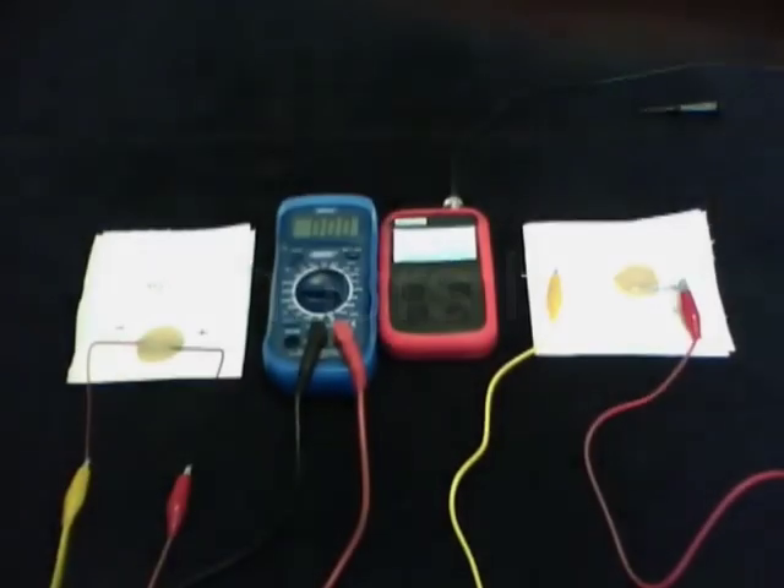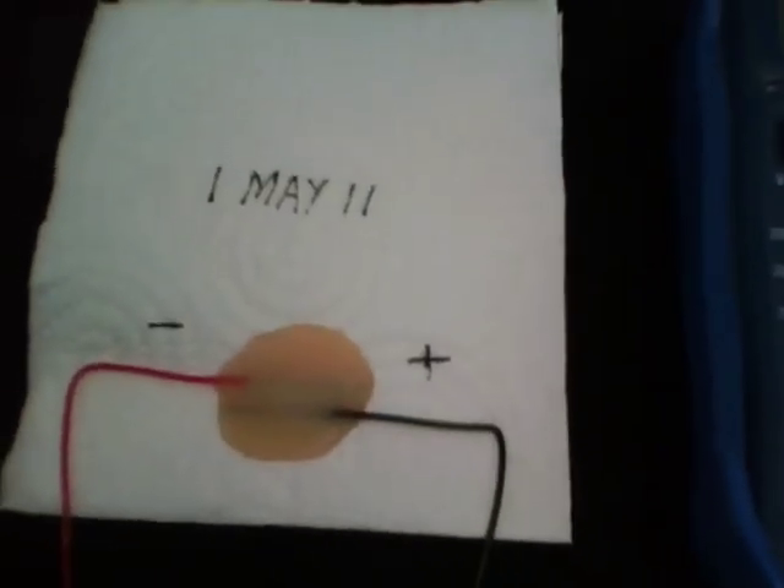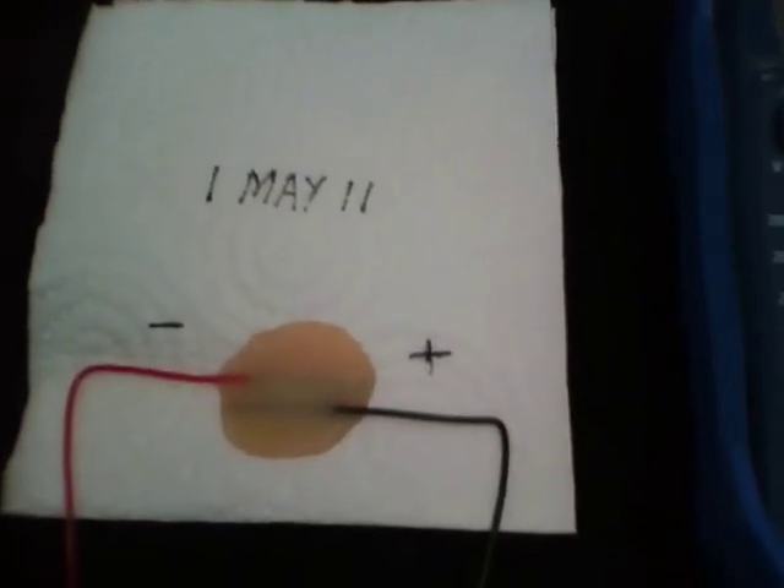Please excuse the bad camera work. This is due to me using an iPod Nano, which is not the easiest device to hold. The glue has now had time to dry, so we can do some more testing.